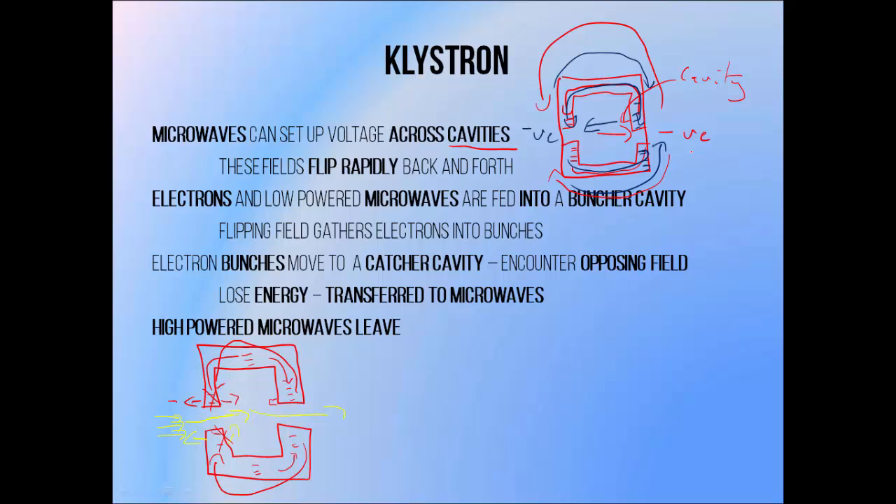The same is true when electrons come close to the opposite wall — if this wall is negative when they're close to it, they'll be pushed backwards, but if the wall is positive, they'll be encouraged to move forward. Effectively, electrons are only allowed to move through these cavities in bunches, since they have to move through at the right time. Moving an electron beam through a cavity like this, which we call a bunching cavity, is the first step in amplifying microwaves within a Klystron.